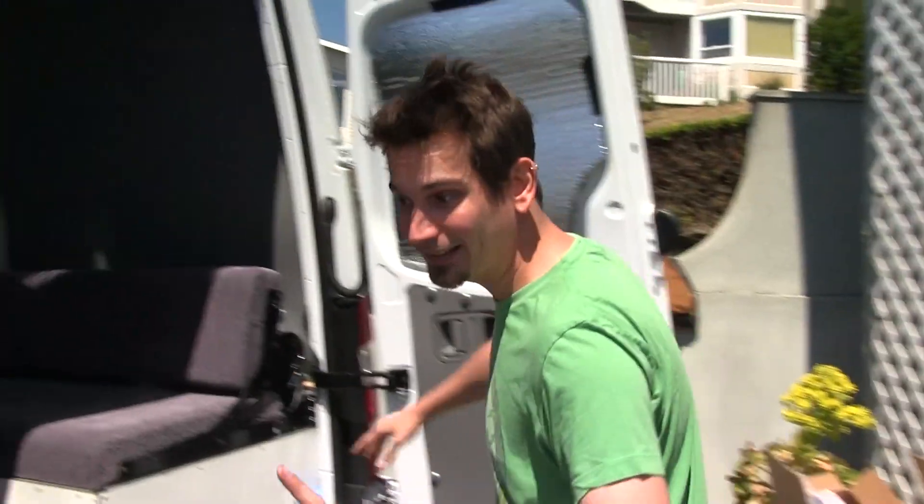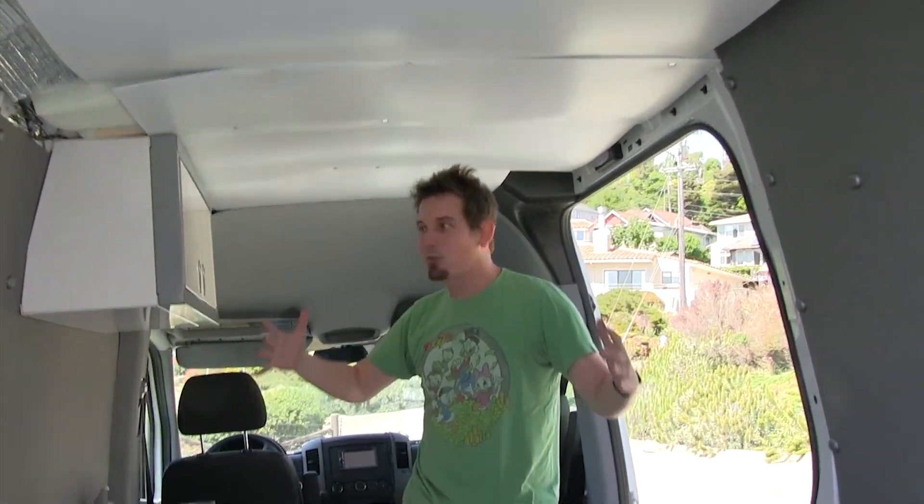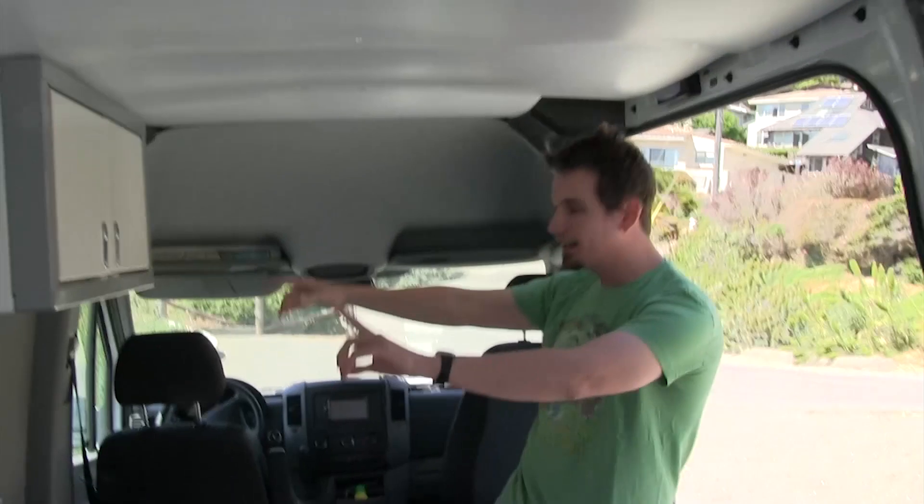A lot of people have been asking about how I do my video blogs and I just shot one here. I'm still building out the van. The latest and greatest is that I finally put the sink in. I am now Hack 5's Darren the plumber.